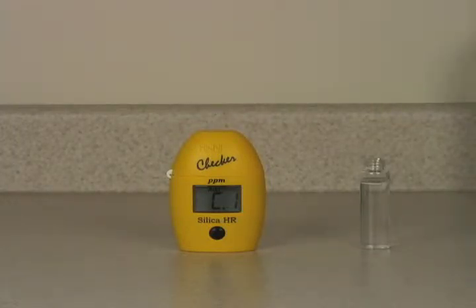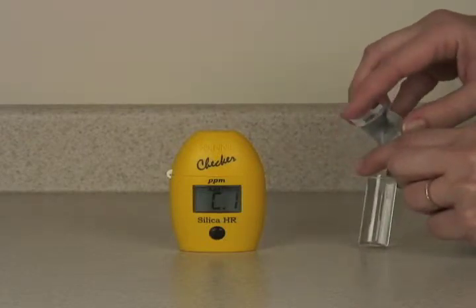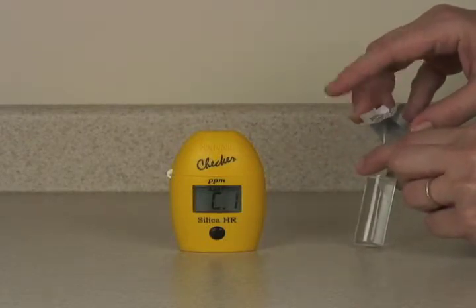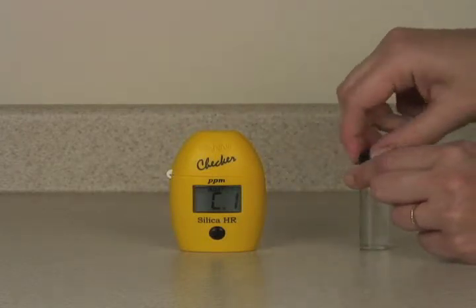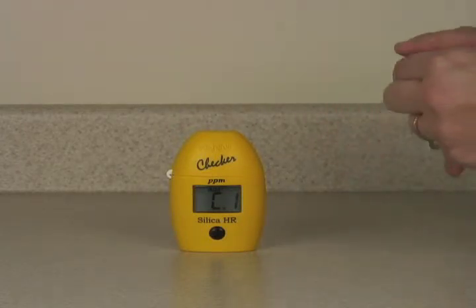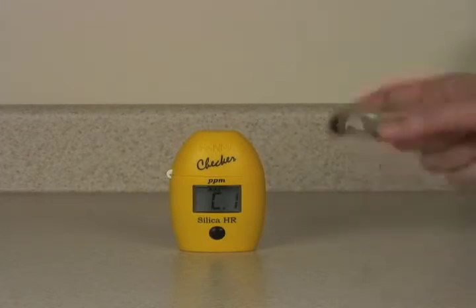To our measurement cuvette, we'll take a packet of reagent A and add the contents to it. We'll place the cap and shake gently until the reagent is dissolved, which doesn't take very long.